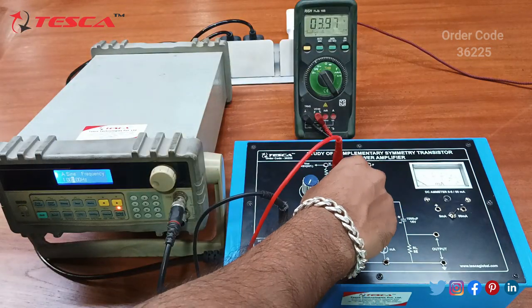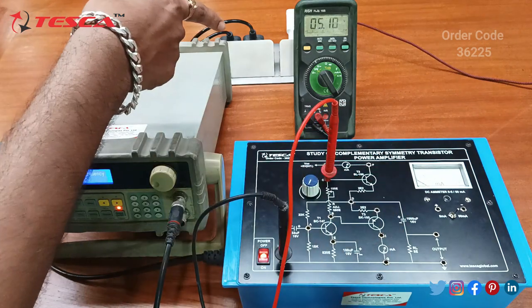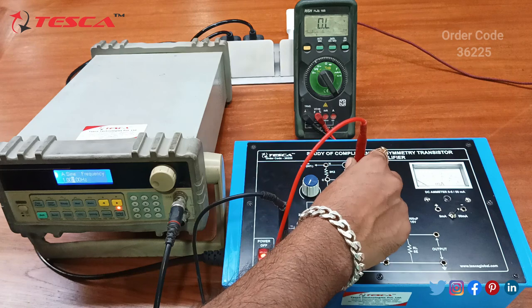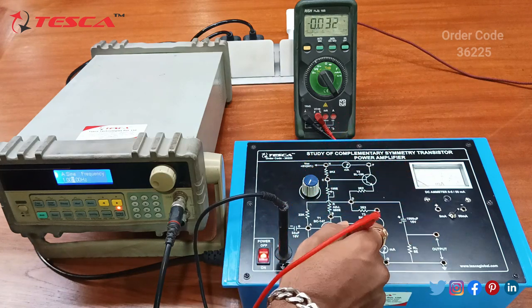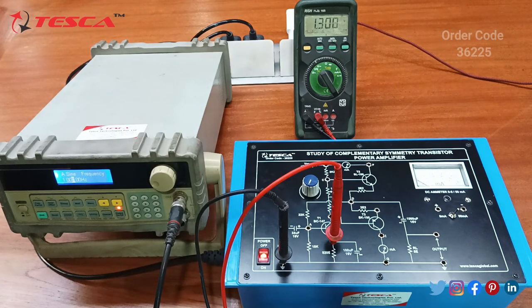Now we will be measuring the DC voltage at B — we are getting approximately 4V. At C we are getting 5V. At D we are getting 4.47V, and at E we are getting 1.3V.